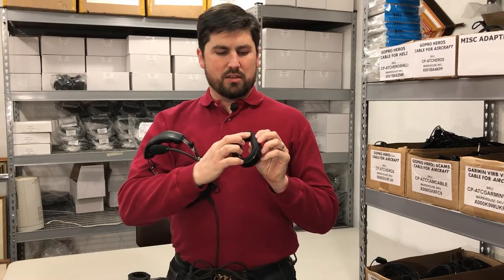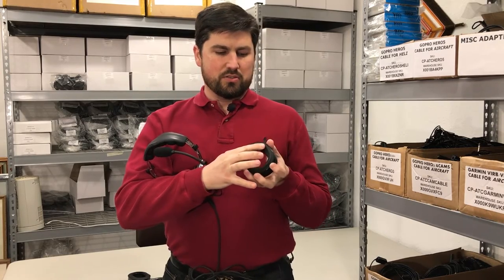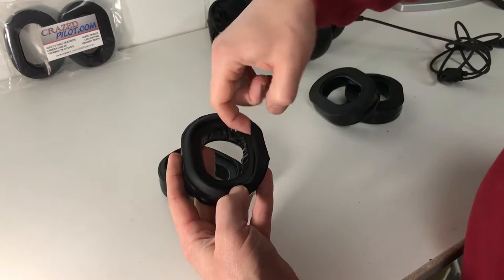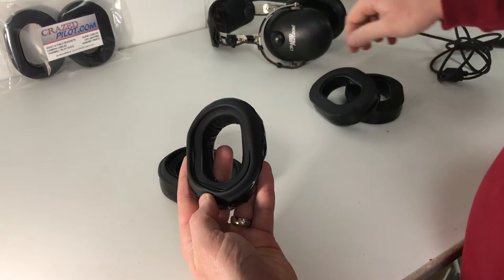Every gel seal that's like that, that's gonna mount to that, has a lip here — an inner lip that sometimes they even stretch out. You'll see even on this headset, this is a demonstration and test headset here at the office, and even as it's aged, it has a little bit of a change in this lip.